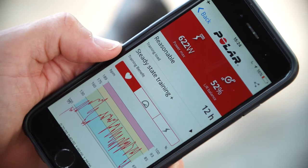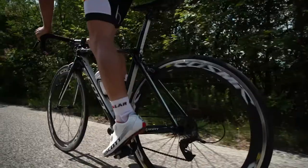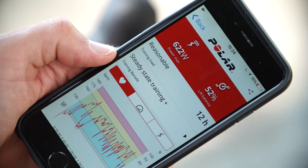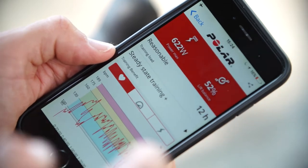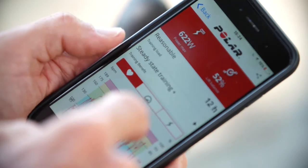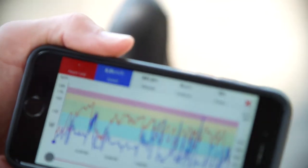The M460 also gives me an indication of my training load, which is really important. On the Polar Flow website I'll get an estimation of the recovery needed from each training session, because it's so important to balance training stress with adequate recovery in order to improve.